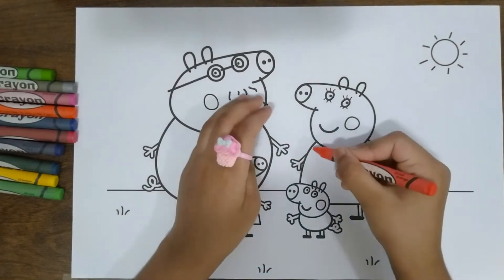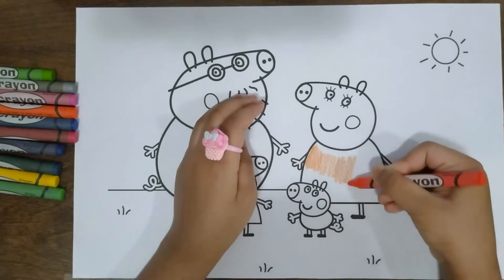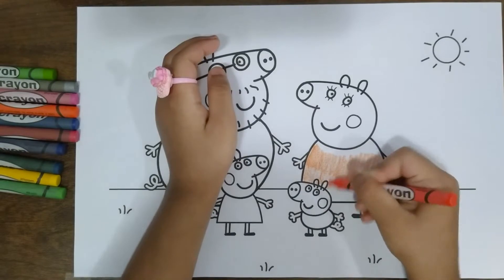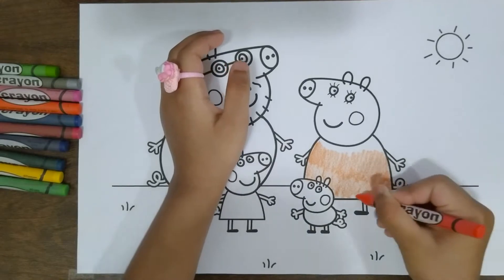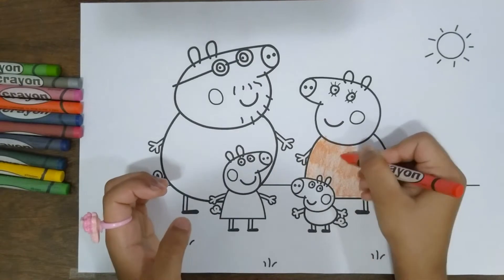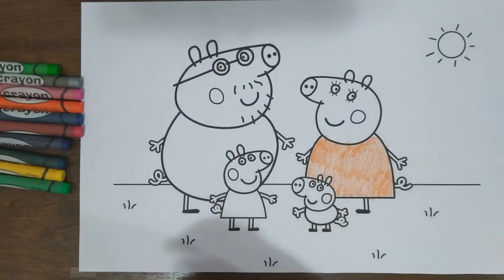First let's color Mommy Pig's grass orange color. I am all done coloring on Mommy Pig.